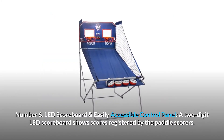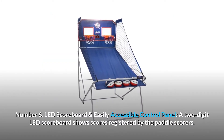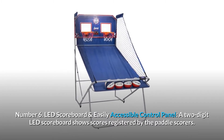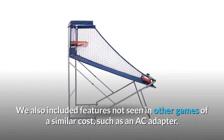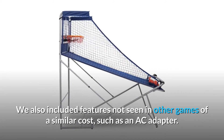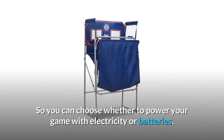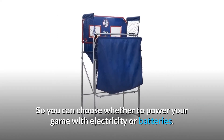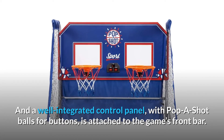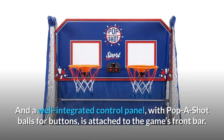LED scoreboard. An easily accessible control panel with a two-digit LED scoreboard shows scores registered by the paddle scorers. We also included features not seen in other games of a similar cost, such as an AC adapter, so you can choose whether to power your game with electricity or batteries. A well-integrated control panel with pop-a-shot balls for buttons is attached to the game's front bar.